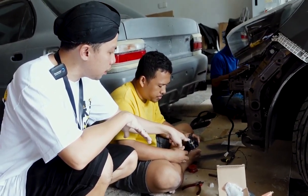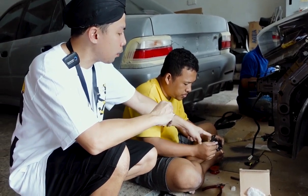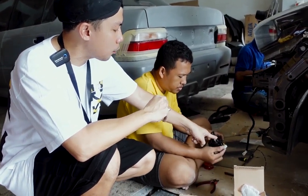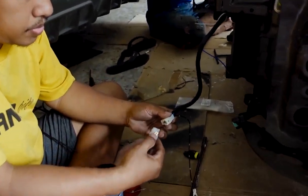Di dalam itu soketnya dua. Kita plastiknya bongkar, kita pasang kabel, soket gitu. Jadi soket-soket, kita lihat ya. Gitu ya, biar rapi ya.